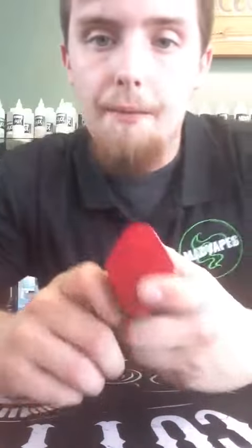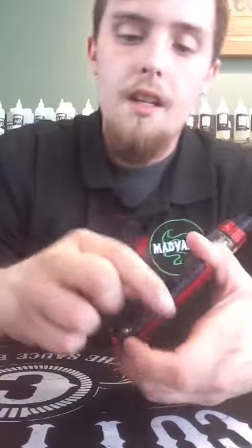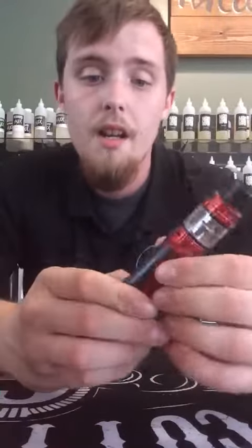To switch it out — I've got it in four bay mode right now. Hit this little button right here and it just pops off just like this. Slot it right in and it just clicks in just like that.